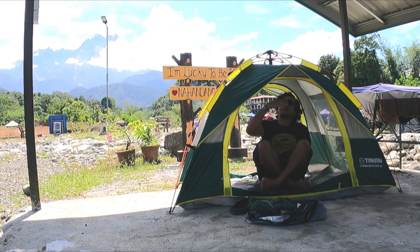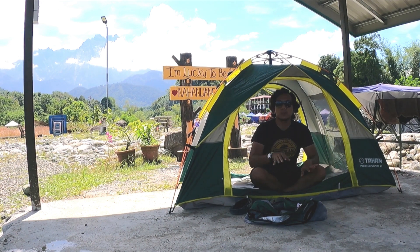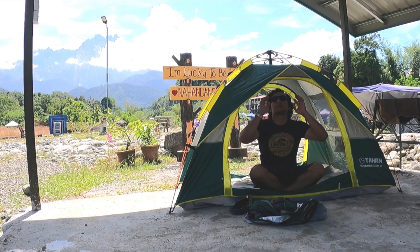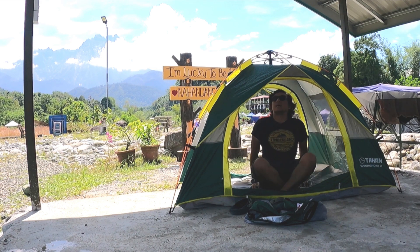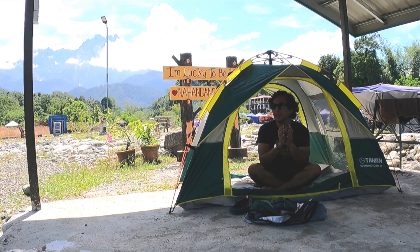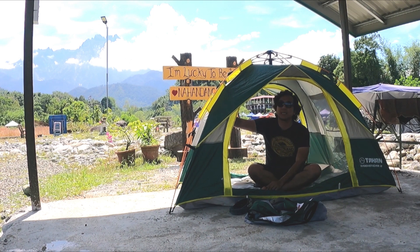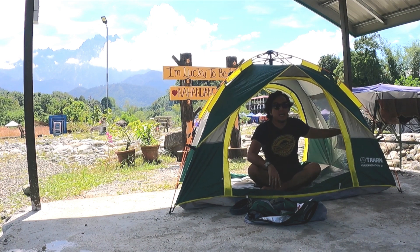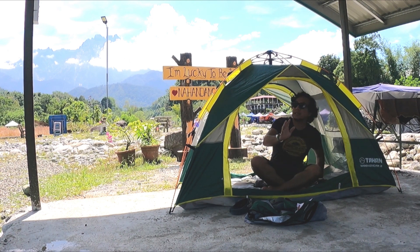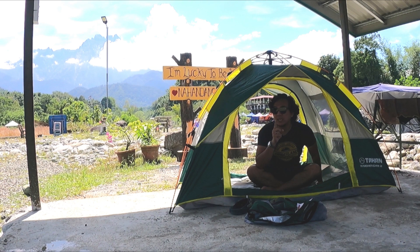Kalau anda duduk dalam ni, anda boleh nampak ketinggian dia. So, kalau anda masuk tu, kalau macam pop-up ten yang kami pakai, anda nak masuk tu agak rendah sikit. So, macam ni dia tinggi. Dalam ten ni dia ada tempat letak lampu. Lepas tu kat tepi ni dia ada mesh lampu jaring — tingkap dia ni kiri kanan. Dan juga, yang penting-penting ni, dia punya ruang pengudaraan — angin masuk dan keluar.